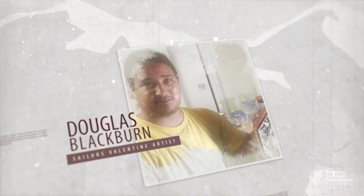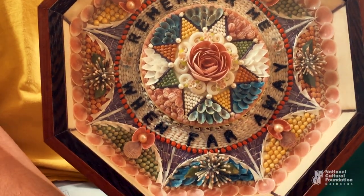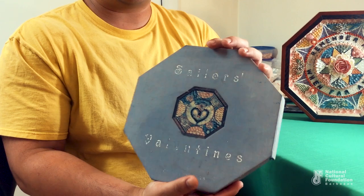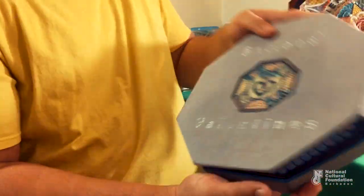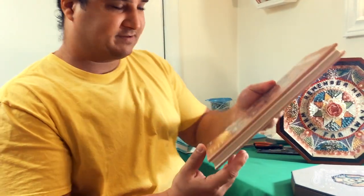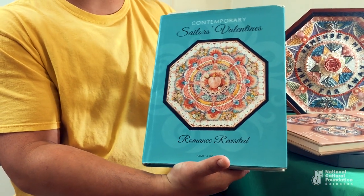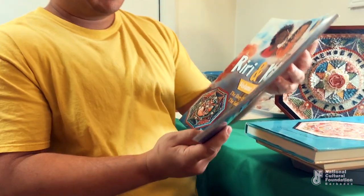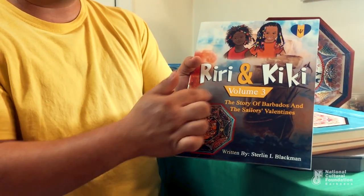Hello everyone, my name is Douglas Blackburn, and I'm a shell artist. This beautiful and intricate Sailors' Valentine was made by me using hundreds and hundreds of tiny seashells to create this masterful mosaic. I'd like to direct you to a couple of books: Sailors' Valentines by John Fondas, Sailors' Valentines: Their Journey Through Time, Contemporary Sailors' Valentines: Romance Revisited by Pamela Boynton, and Stirling Blackburn's Riri and Kiki Volume 3: The Story of Barbados and the Sailors' Valentines, which features one of my pieces on the front cover.